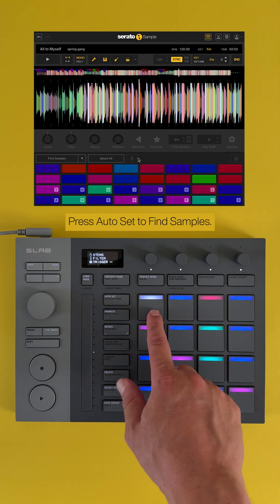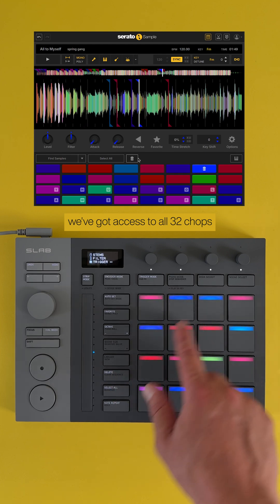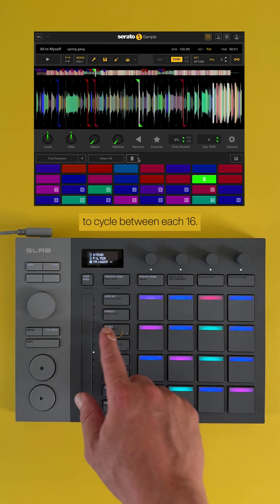Press Auto Set to find samples. As you can see, we've got access to all 32 chops by using the octave button here to cycle between each 16.